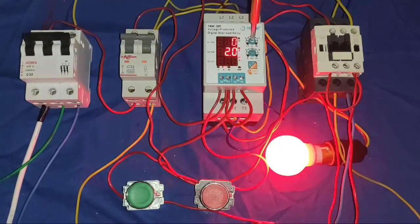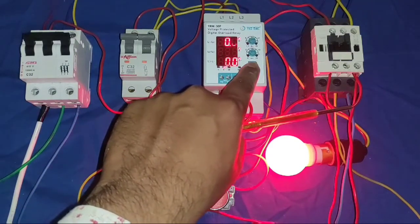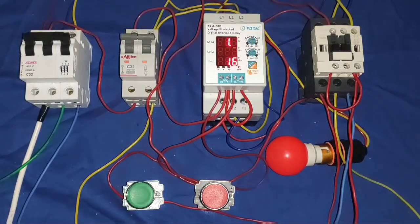For resetting, we need to press for 3 seconds. First we increase to 2 ampere — because our motor takes 1.5 ampere, so we set at 2 ampere. Now we press for 3 seconds. The normal LED blinks and our motor starts. For stopping, press the stop push button.